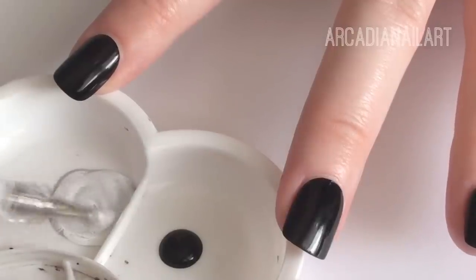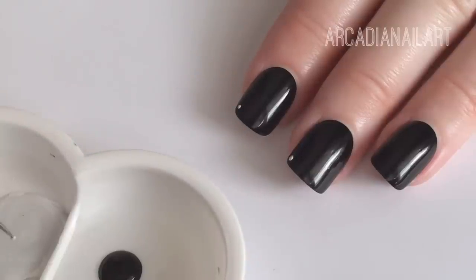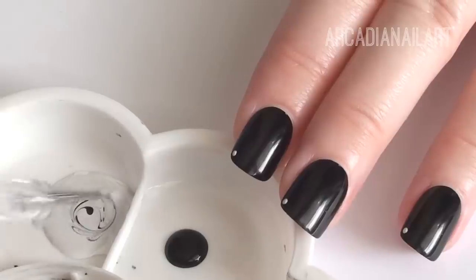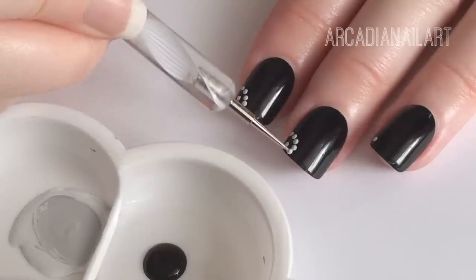Start with some white and add a tiny bit of black to stop it from being too bright. Use a tiny dotting tool to place a dot in the corner of your nail. Repeat on all your nails, then mix up the next color by adding slightly more black to the white. Add a curve above the first dot, and keep repeating the process, making every row darker as you go.